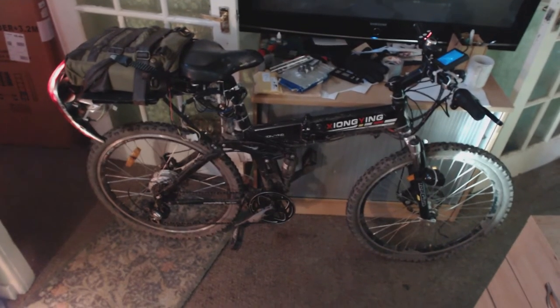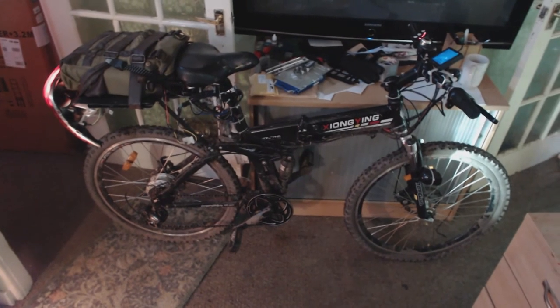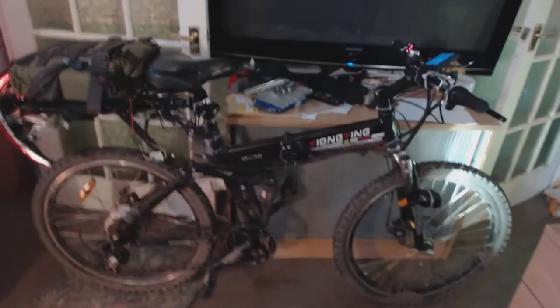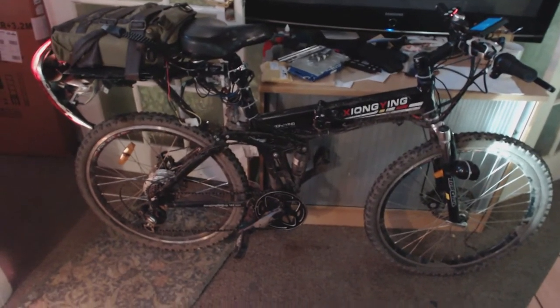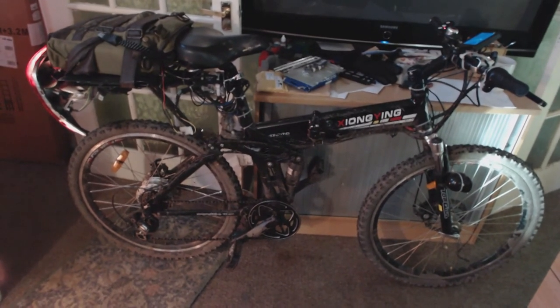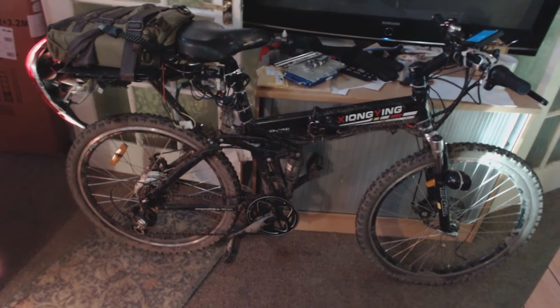Hey guys, welcome back and new subs, welcome too. Last year sometime I designed an e-bike that I really fancied building off the back of some lithium-ion batteries that I got from China. And it didn't get particularly good feedback, being honest. It got a lot of thumbs down, but no one really mentioned why.